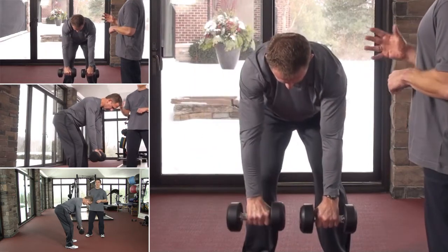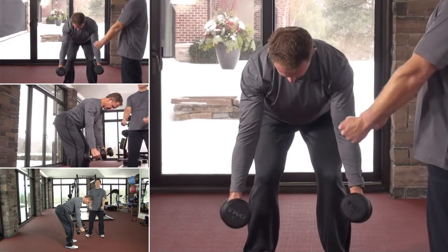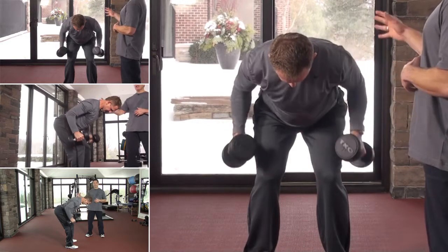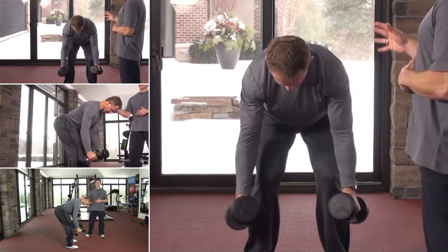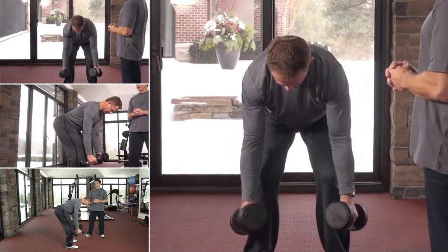To change the emphasis of the muscle, Gary is going to switch his hands into a neutral grip and he's going to keep his elbows in nice and tight. Gary's going to do the same type of rowing movement, keeping the elbows in, and this is going to put a little bit more emphasis on his lat muscles — the big wing muscles in our backs.